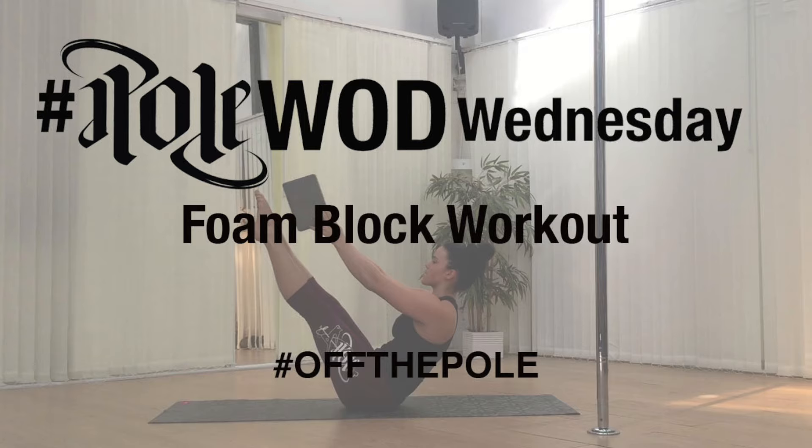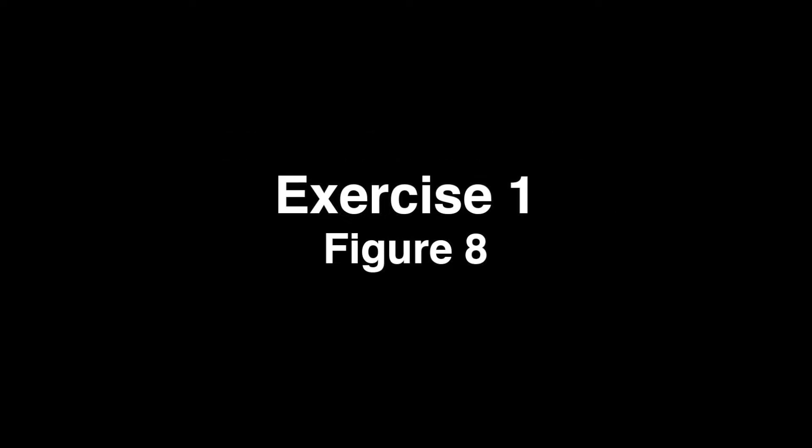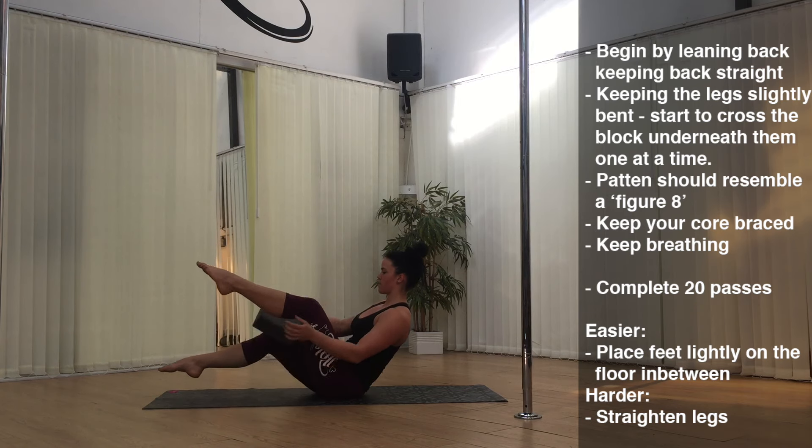Hey guys, in this week's Poleward Wednesday we're going to be doing a foam block workout. You can use a pillow if you don't have a block to hand, and there are easier options available throughout the workout. We're going to be completing 20 reps of each exercise with one to two minutes rest in between each set. Try to complete two to three circuits.